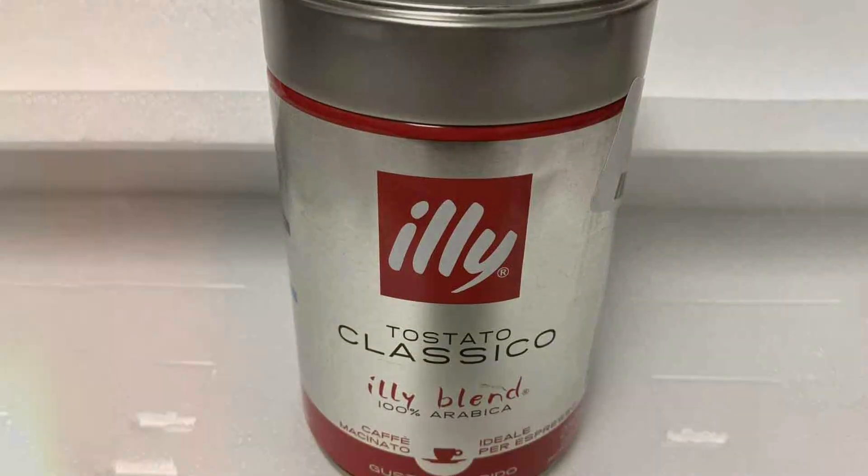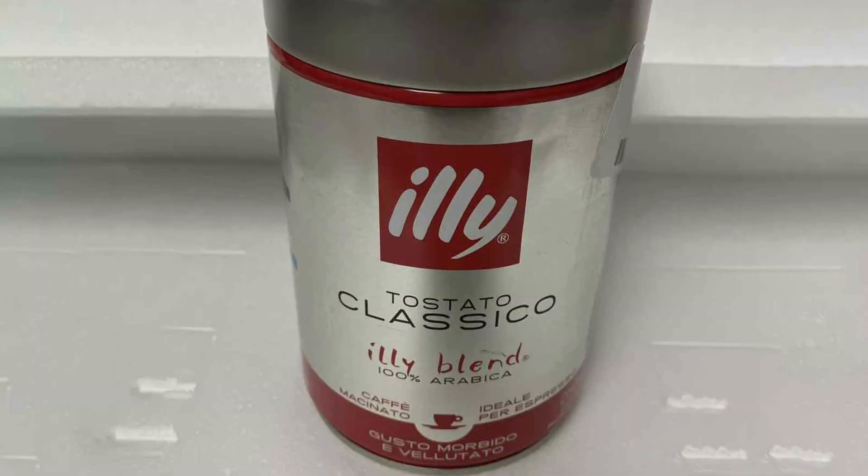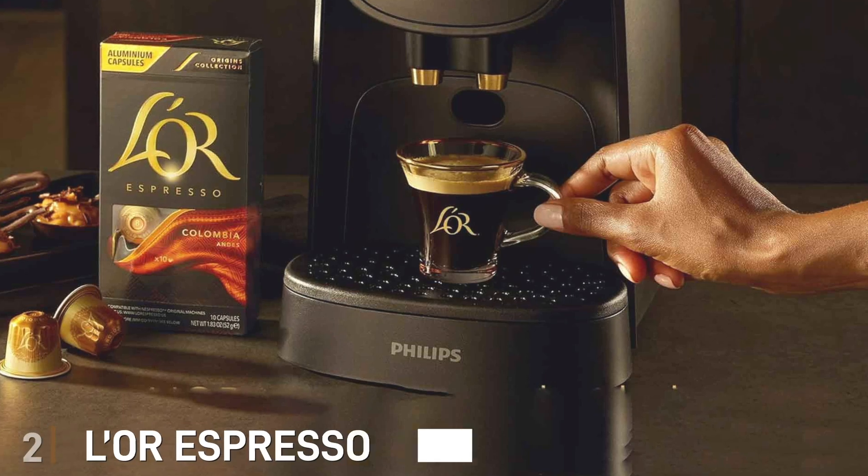Durability is evident in Illy's packaging. The pressurized airtight tin keeps the coffee fresh for longer, protecting it from air and moisture. This ensures that each scoop of Illy Ground Coffee Espresso maintains its quality and flavor over time.